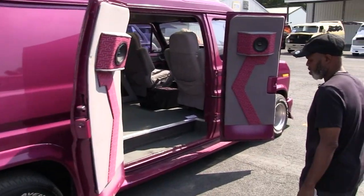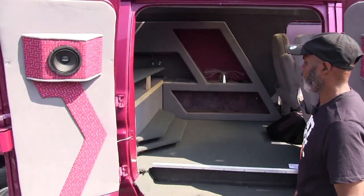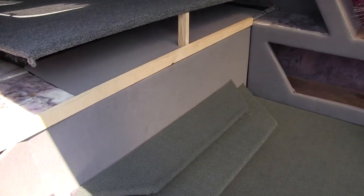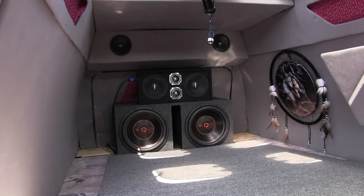When you come inside, this van was built also with a jacuzzi built inside. As you can see, we got it open there. It runs, it works and everything like that. They also light up at night with LED.